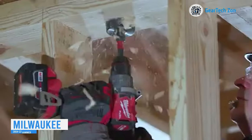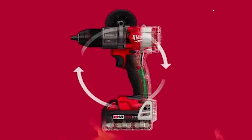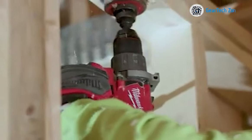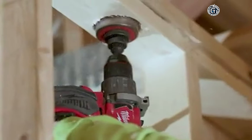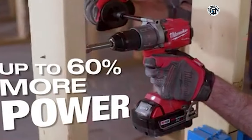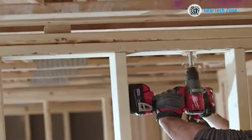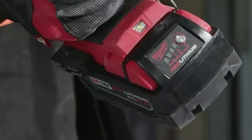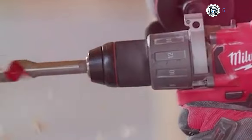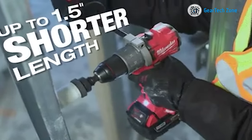Effortlessly tackle highly efficient drilling tasks with the Milwaukee 2804-222, the most lightweight and compact hammer drill in its class. Despite its compact design, this hammer drill doesn't compromise on power. Featuring a power-state brushless motor, it delivers up to 60% extra power, enabling you to complete applications under heavy load twice as fast as other competitors. Powered by the Red Lithium HD 12.0 battery, this drill provides added runtime per charge, and the RedLink Plus Intelligence ensures optimal tool performance and overload protection.